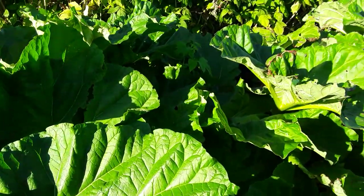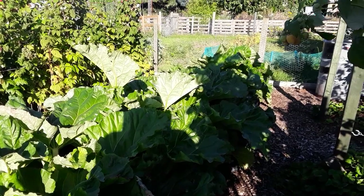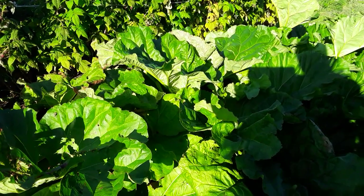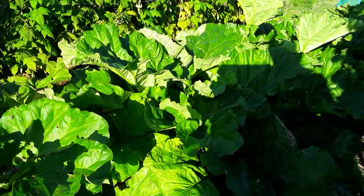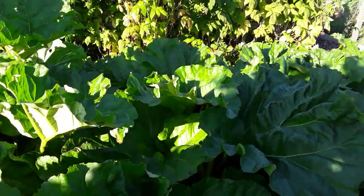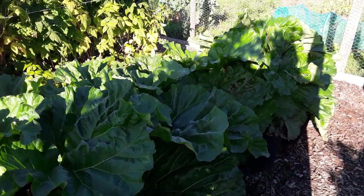The rhubarb is still going strong — not that we actually pick it at this time of year because we need it to stay there to feed the crowns. Some of these stalks are thickening up nicely. I'm hoping I'll be able to get three heavy ones for the show — anybody that follows me on Facebook will have seen all the giants that I'm actually entering, and we'll be doing some videos later on.